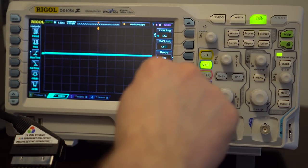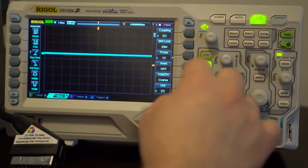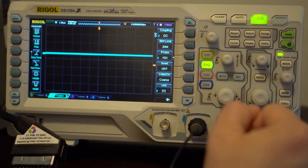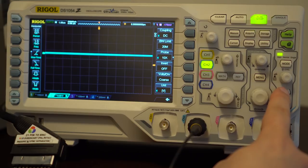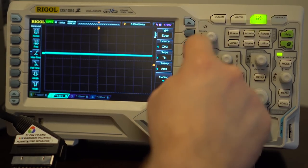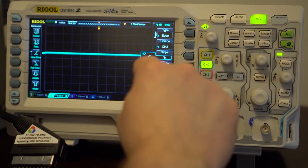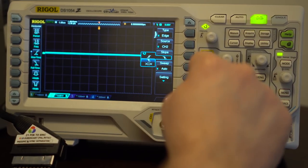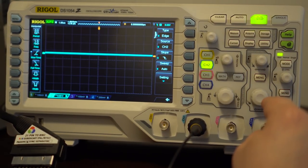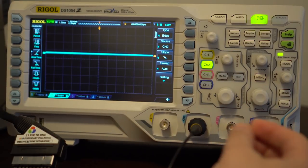The settings: DC coupling for basic retro gaming stuff. Turn on the bandwidth limit. You have to match the probe setting to what the probe is — this is a 10x or 1x probe. 10x is better, so set the probe to 10 and set that to 10. Then go into trigger and make sure these are set properly: edge source, this is channel two because the probe's in channel two. We want falling edge — not rising, not both.